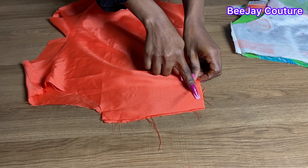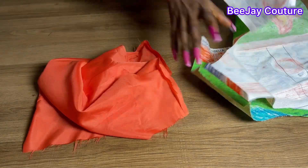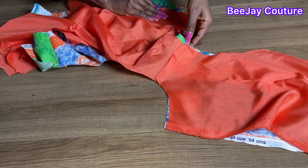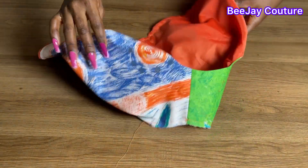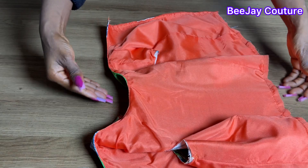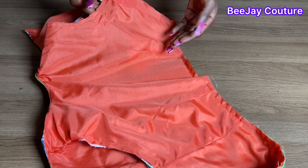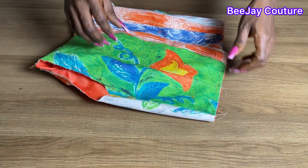I'll join the lining separately, then join the outer fabric separately. Then I'll use the lining to turn the neck area. After joining the sides together and using the lining to turn the neck area, you can see how neat the inside is looking — that's because I joined it toward the inside and not the outside. I'll set this aside and work on the peplum flare.